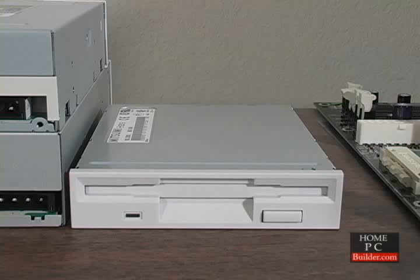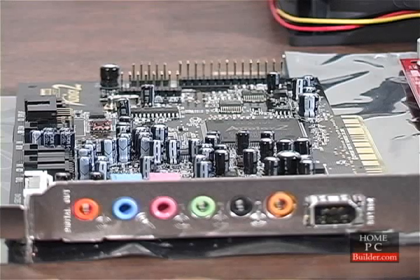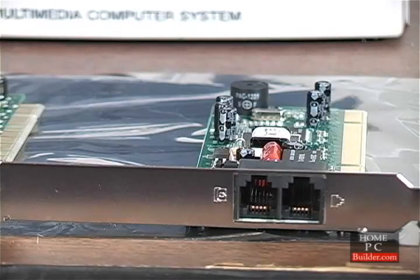The floppy drive. The video card, sound, modem, and ethernet cards.